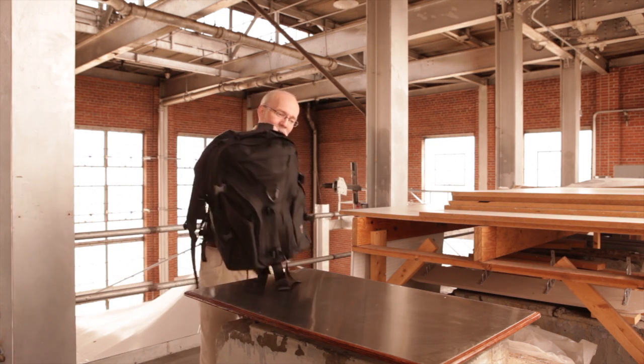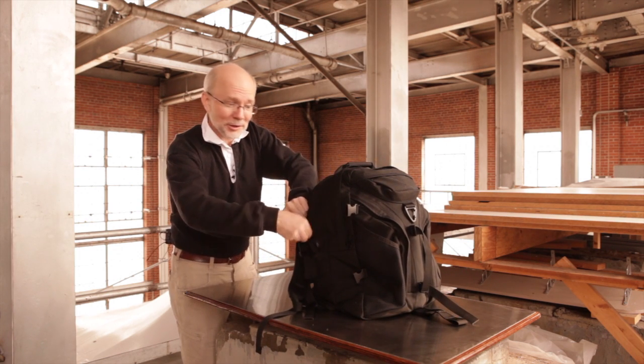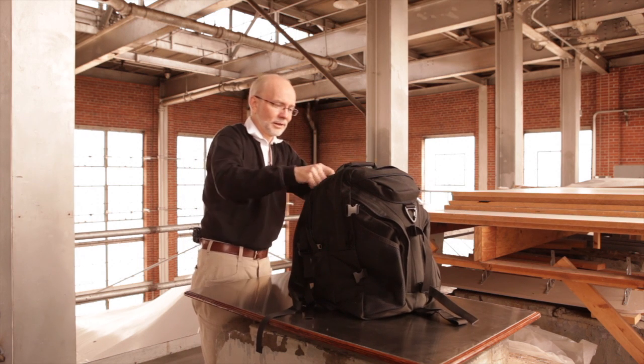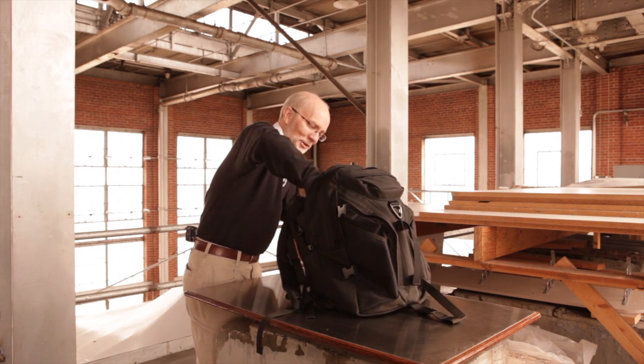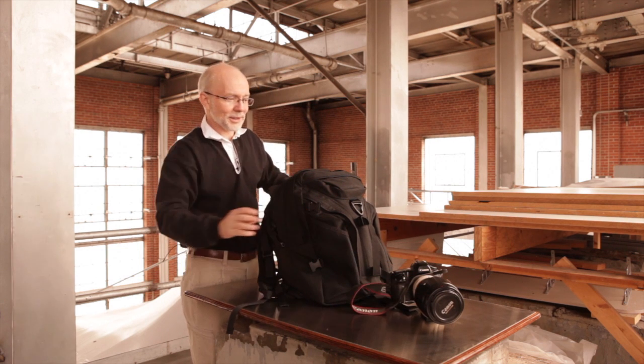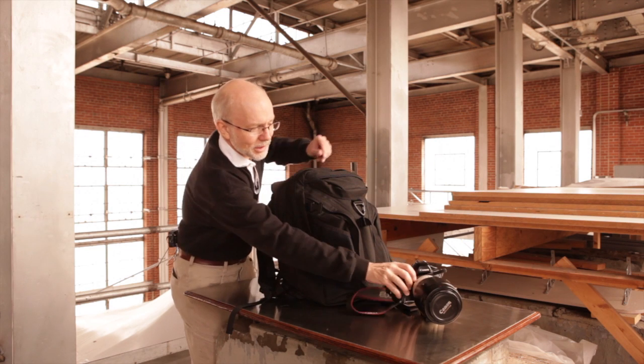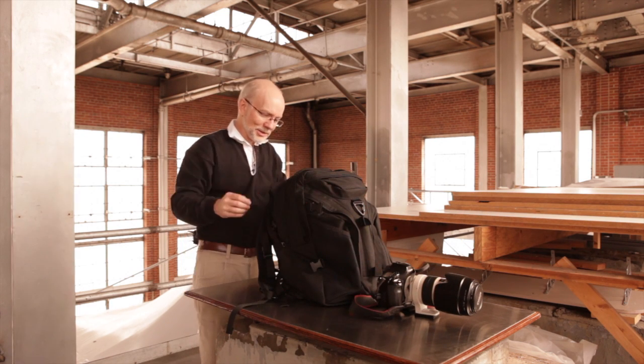First of all, I have my Tom Benn Brain Bag — a very nice product that carries some camera stuff. As you'll see shortly, it carries a small little camera. That's my old 5D Mark I with a 70-200mm lens, as you can see there.